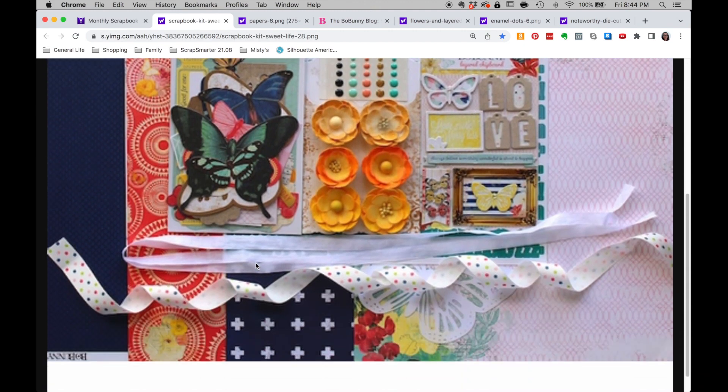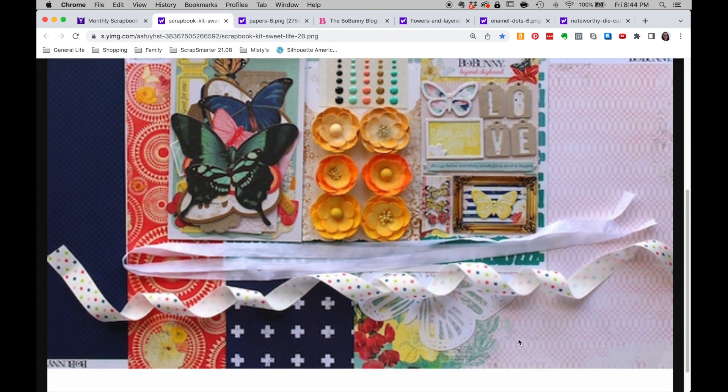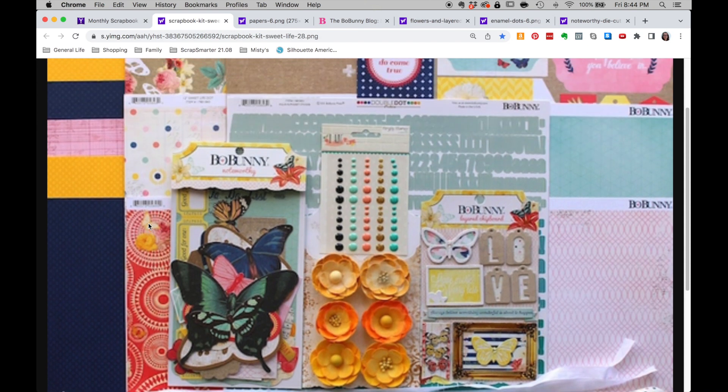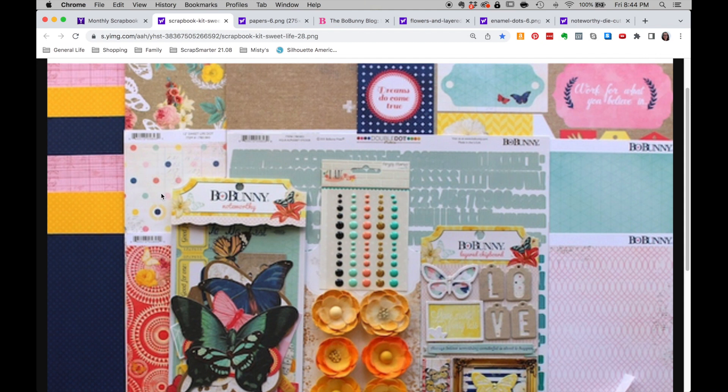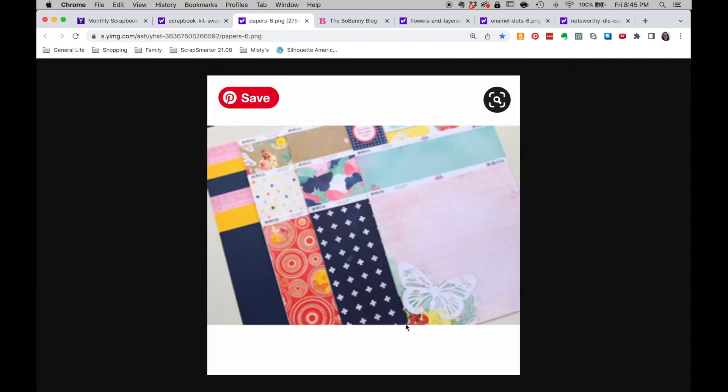Here is an expanded view of that kit. I like this plus sign motif back here. This patterned paper appears to have a pre-printed design in the corner, so it's kind of a pre-layered paper for you. This one has lots of circles. Some polka dots, some craft going on back here with some florals and edges of butterflies, some aqua and pinks. That gives us a good overview. And here is another close-up of those papers.